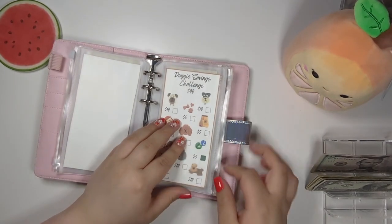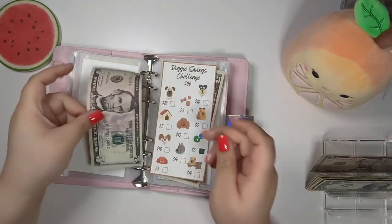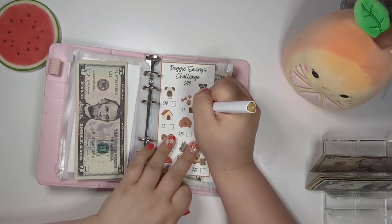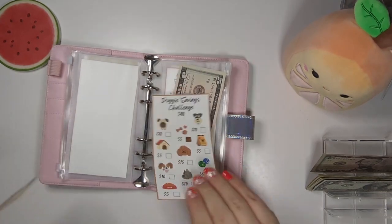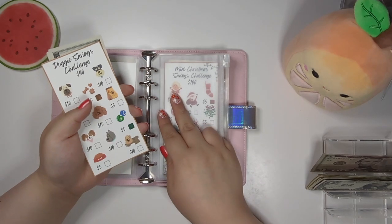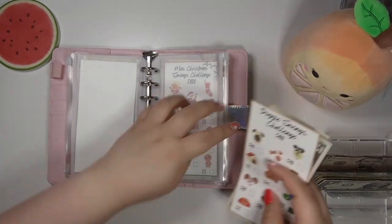We're going to skip around in this binder to our doggie saving challenge. We are going to put $5 and color in these little biscuits. This is for my dog — once this is filled, I'll be able to put it toward like three different envelopes: groomers, veterinarian, whatever. So $10 is in this challenge now.